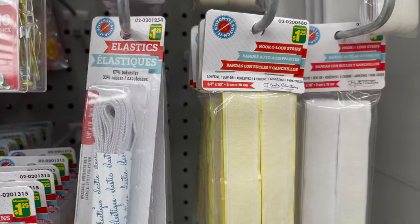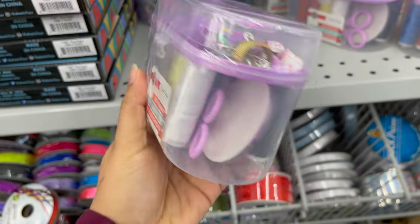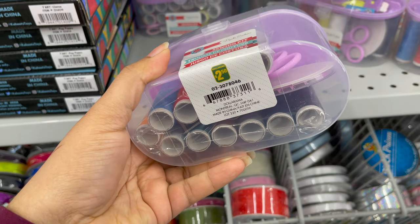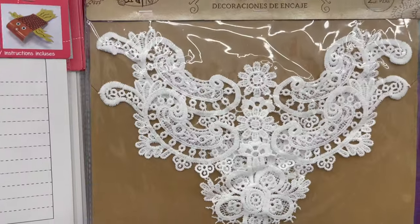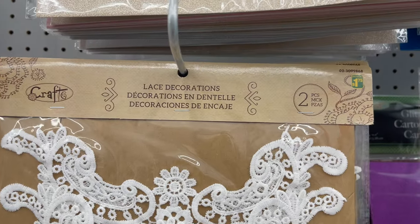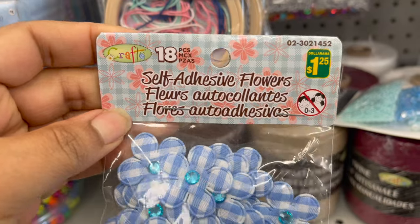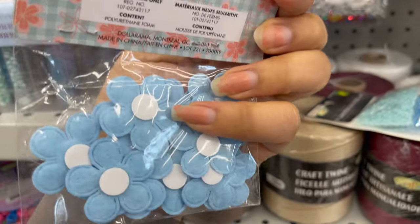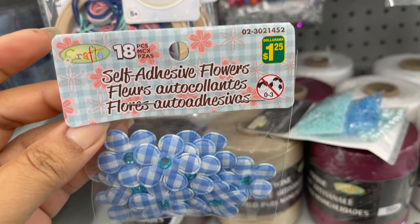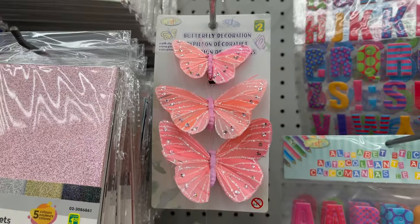If you would like to do stitching or sewing, then these items may be useful for you. This is a complete sewing kit you can get only for $2.50. This is a lace patches you can use on fabric or any other DIY project — this is a two-piece set only for $1.75. This is 18 pieces self-adhesive flowers only for $1.25, and they have so many colors and styles. This is a fabric butterfly, only for $2.